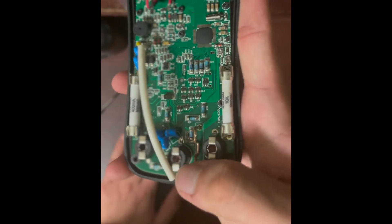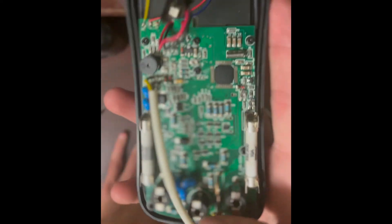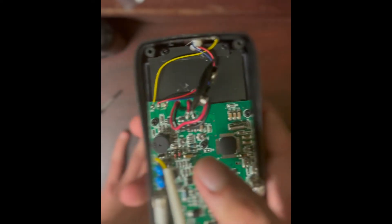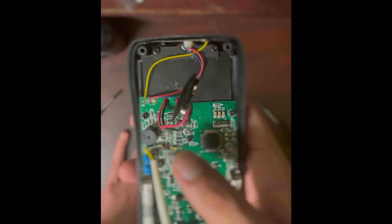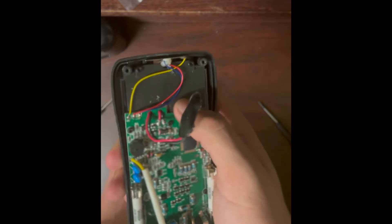Here's the buzzer for the continuity function. And here is the current shunt resistor — you can see it's very thick because it has to handle 10 amps. I believe this meter is rated for 10 amps for up to 15 minutes.